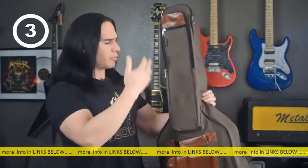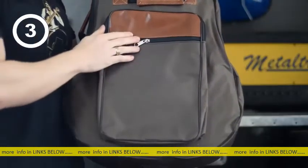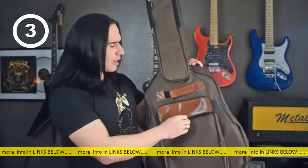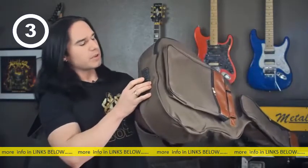Or cables, or picks, or anything like that. On the front here you've got a big pocket — you could carry a cable in there or some sheet music to go with your music stand. You know, if you're one of those guys. But this also has some really important features.